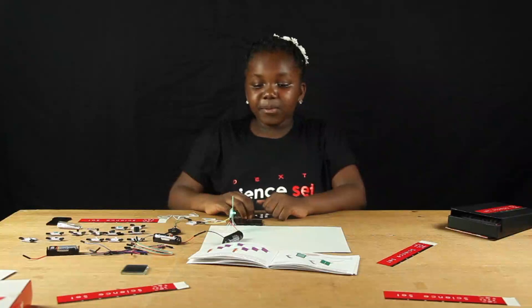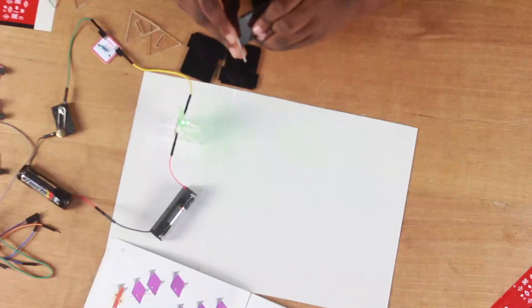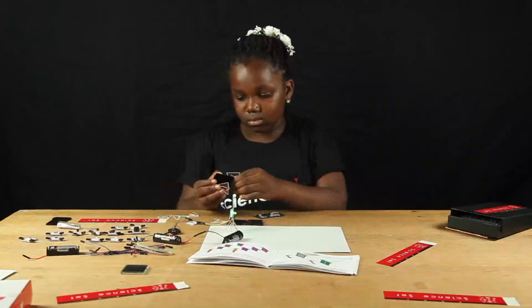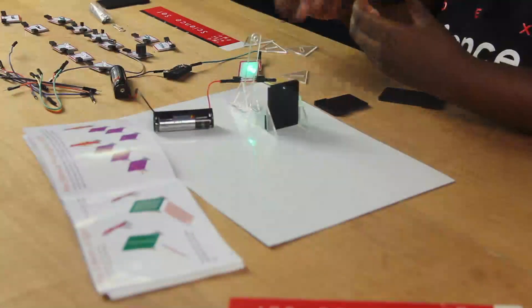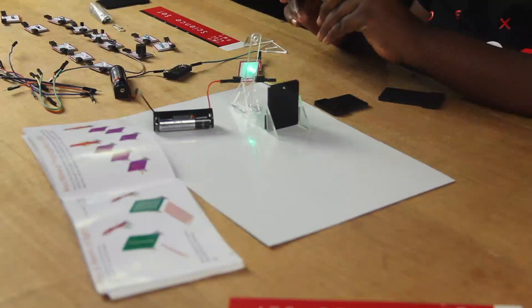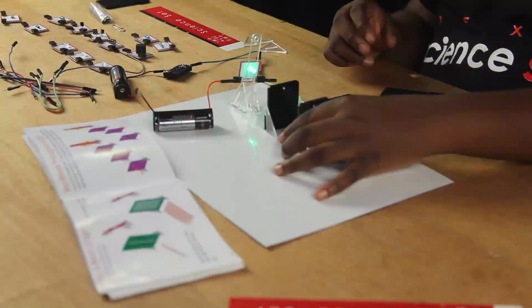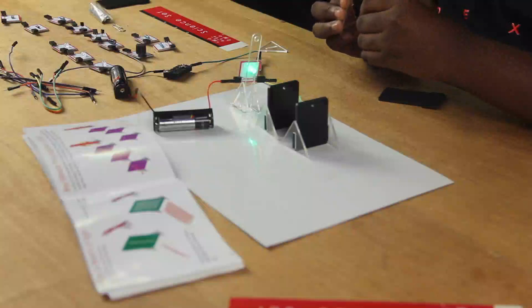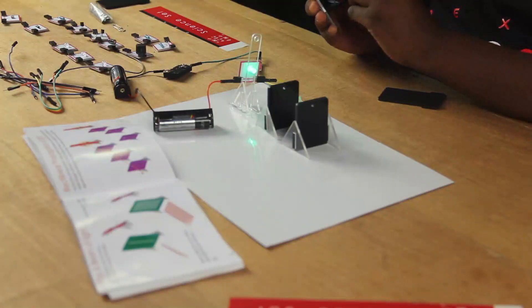So now I am going to build my three pinhole constructions.